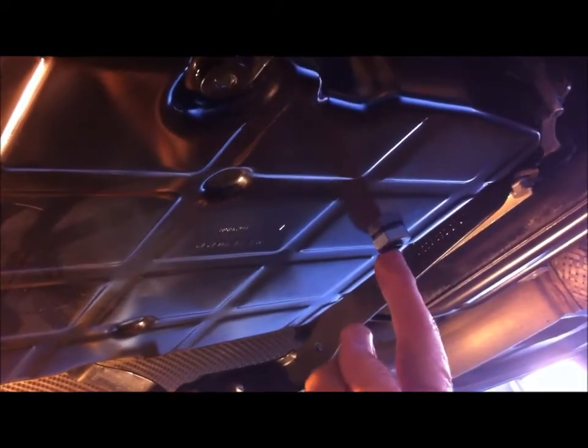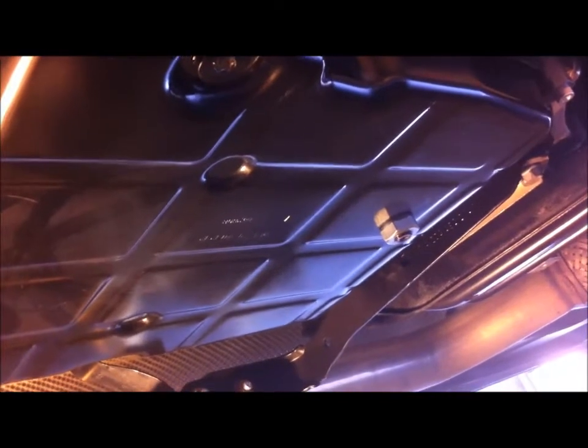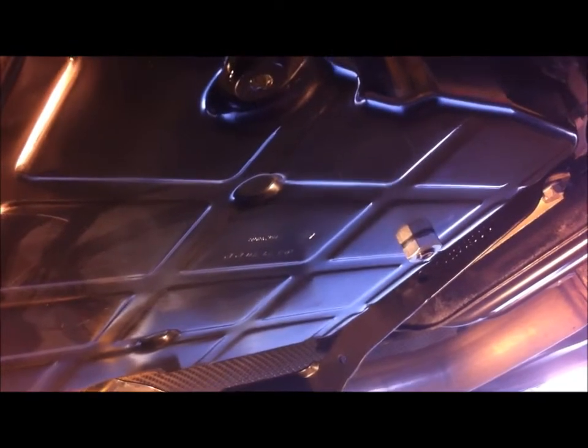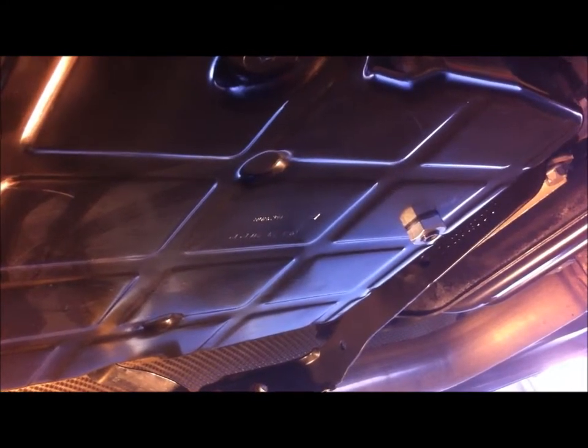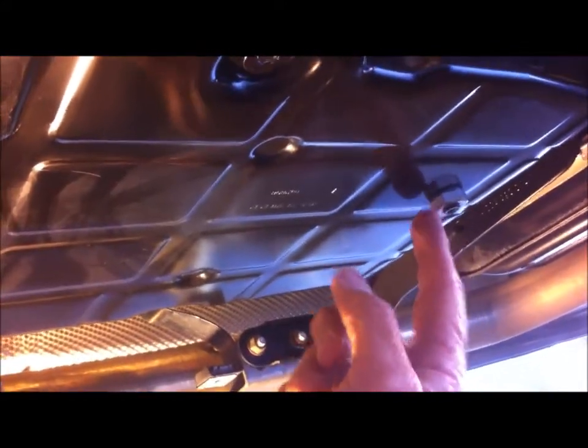Here's the oil pan on my 722.9 7-speed transmission in my W204 C-class. What I've done here is installed a secondary drain plug — these are universal drain plugs you can easily pick up off eBay very cheaply. This allows me to do a complete fluid change and oil cooler flush without removing the pan and changing the filter, because ATF is quite cheap nowadays. Every couple of years I can do a complete fluid change, and then every second time drop the pan and change the filter.